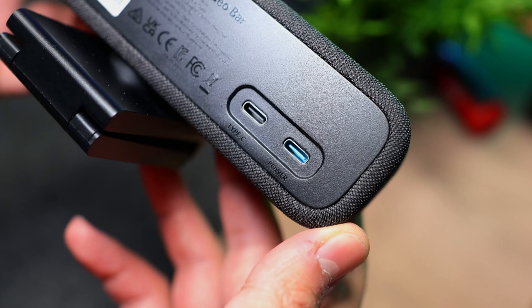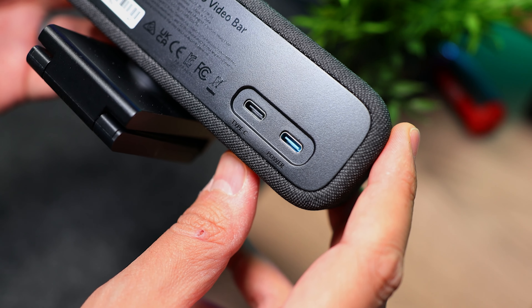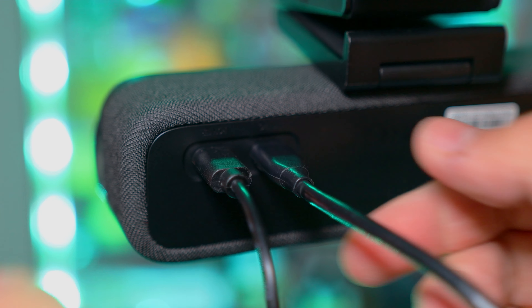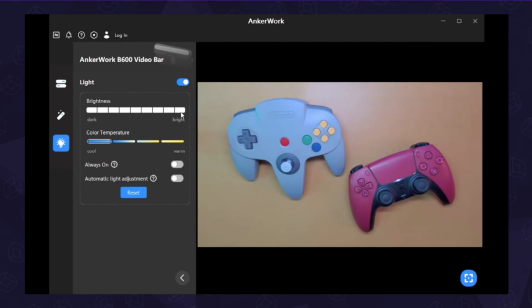On the back, we've got two USB-C ports for power and data, which you can use your own cables with as long as they meet the necessary requirements. There's also an exclusive USB-A port for Anker's wireless headphones. Once hooked up, it's plug-and-play, so you can just use it right out of the box, but with their software you can both update the firmware and adjust all its settings.